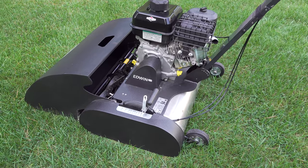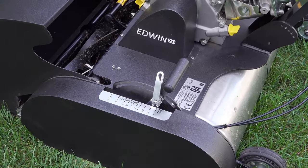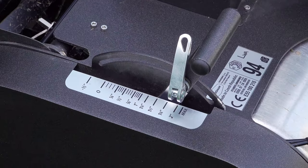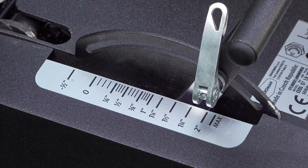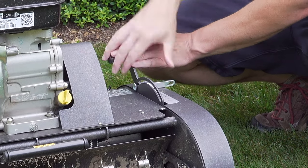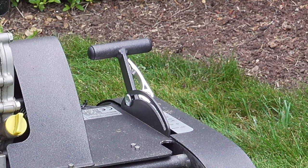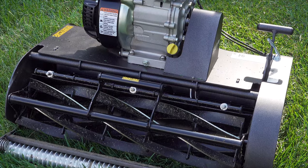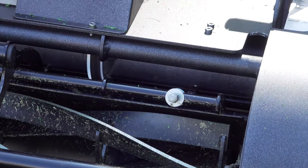When it came to the cutting reel, Swardman did some really cool things. This machine can cut grass from ground level all the way up to just over two inches, which is pretty amazing for a reel mower because most machines won't cut that high and that low. Adjusting the height is incredibly easy — just flip a lever, turn one bolt, and you can set the height wherever you want. If you're working your way down to cutting very low, having that high-end height option makes a big difference.